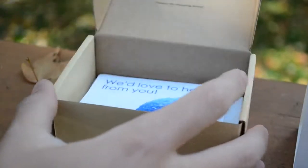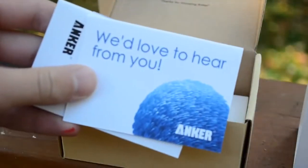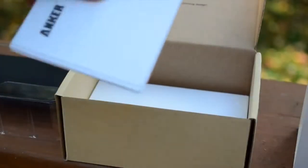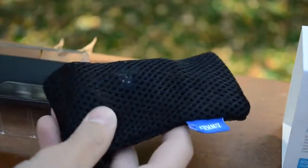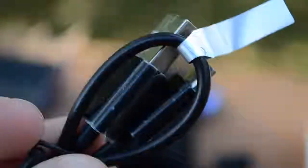The first thing you see when you open up the packaging is the external battery itself sitting on top. Taking that out, we see we just have a little bit of literature below, including a feedback card, a user instruction manual, and another manual in another language. Underneath that we have our accessory package, which just has a little carrying case and a micro USB cable for charging it.